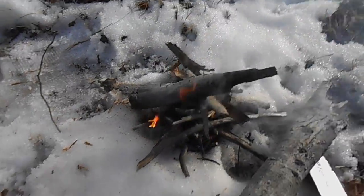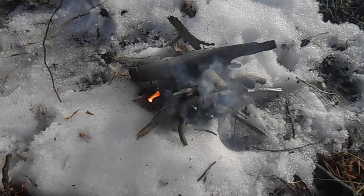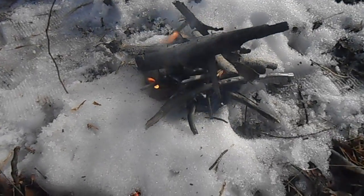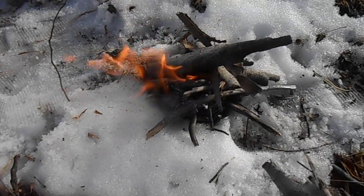If I was going to pick a place to hunker down for the night, it wouldn't be out here sort of in the open. I'd hide better in the timber, down in a hole somewhere.